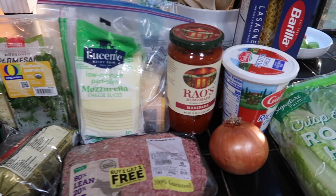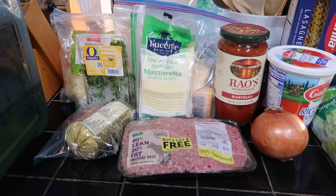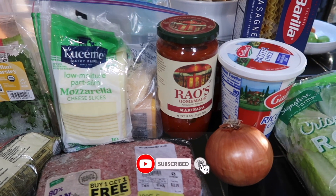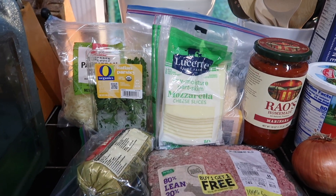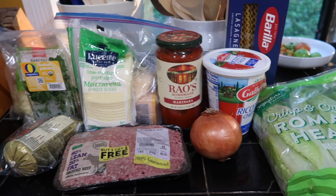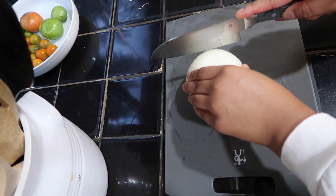What's up, it's your girl Salasia, aka Seisei, and welcome back to my channel. Today I'm going to be making some yummy lasagna. The ingredients I have are ground beef, Jimmy Dean sausage, tomato sauce, lasagna noodles, parmesan cheese, mozzarella cheese, ricotta cheese, and some parsley.